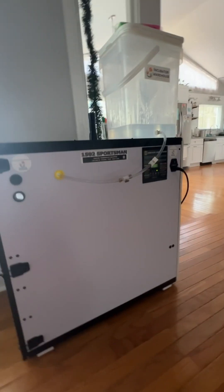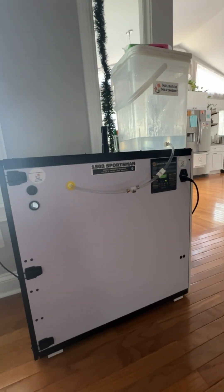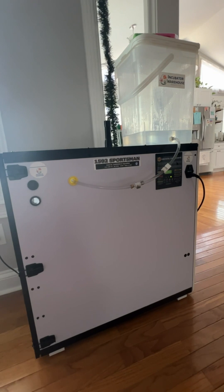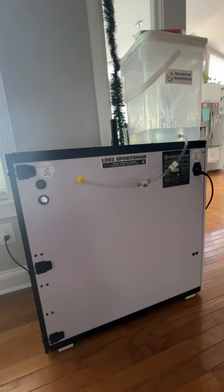Hello, everyone. This is Jessica with Equal Life Natural. I wanted to talk about my cabinet incubator, Sportsman 1502, and how I'm able to hatch on a weekly basis.